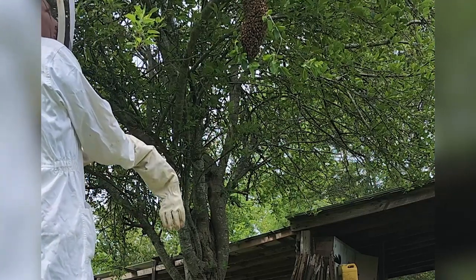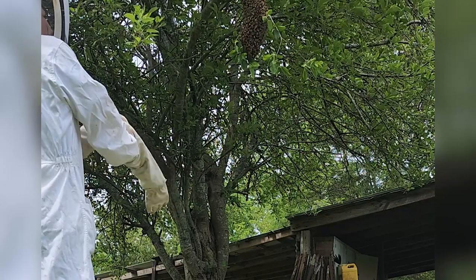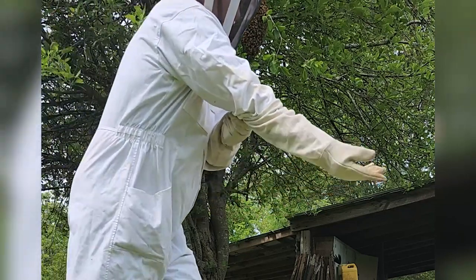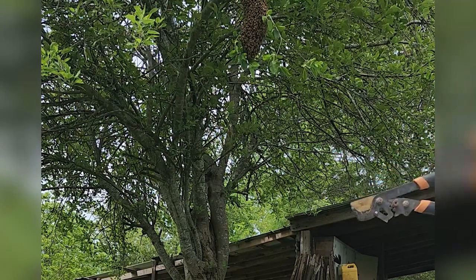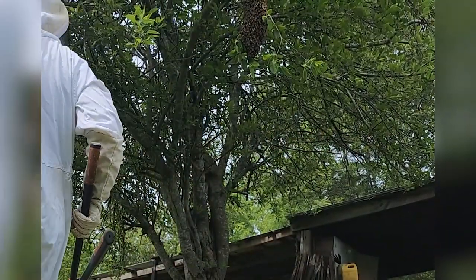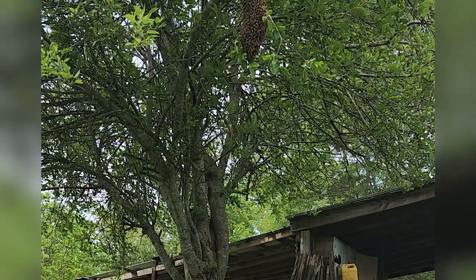I'm gonna pull down the branch because I'm taller, and then we're gonna see if you can scoop them if they go with your scoop. And if there is a snip I can do, if I can find a smaller branch inside of that bigger branch once I start scooping.